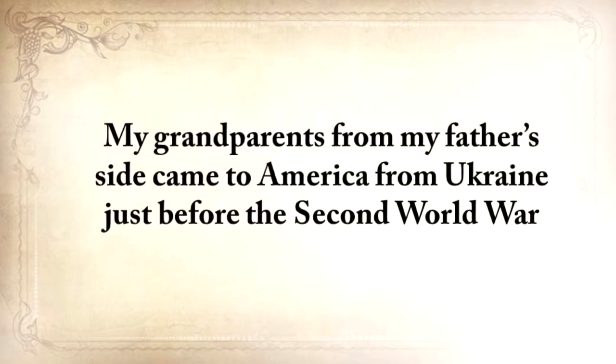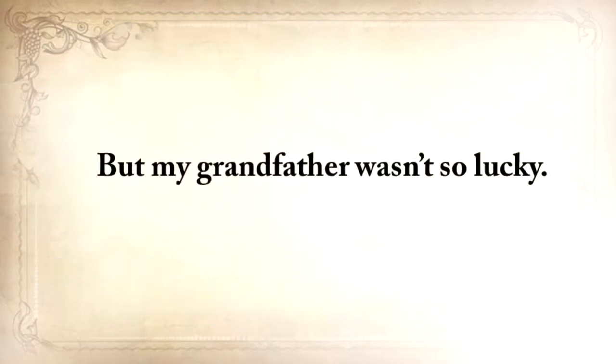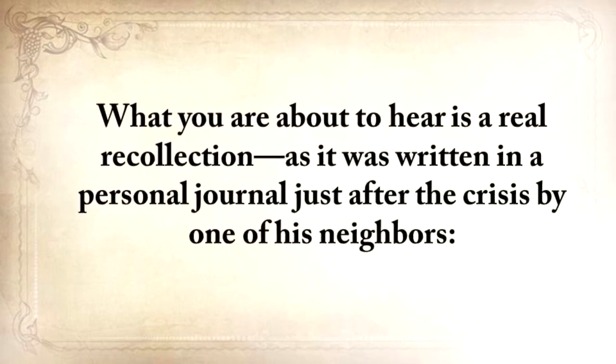My grandparents from my father's side came to America from Ukraine just before the Second World War and started a small farm in Texas where I grew up without missing a thing. But my grandfather wasn't so lucky. When he was only 12 and still in Ukraine, he survived one of the most horrific famines. Of the hundred families that lived on his street, only 20 survived. What you're about to hear is a real recollection, as it was written in a personal journal just after the crisis by one of his neighbors.